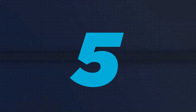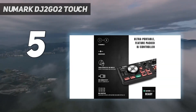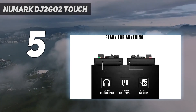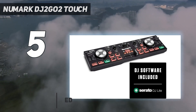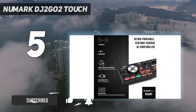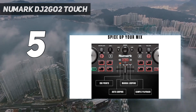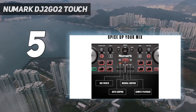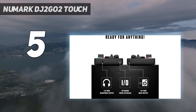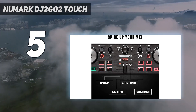Starting at number 5: the Numark DJ2 Go 2 Touch. For an ultra-compact DJ controller weighing only 12 ounces and measuring 12.4 by 3.4 inches, the Numark DJ2 Go 2 Touch dishes out a surprising amount of controls and functionality. There are many reasons to have such a tiny DJ controller, including the ability to take a mini rig almost anywhere to casually play from either a laptop or an iOS device. But the DJ2 Go 2 Touch can suffice even for more professional mobile DJing or gigs where a larger controller is either impractical or unnecessary.